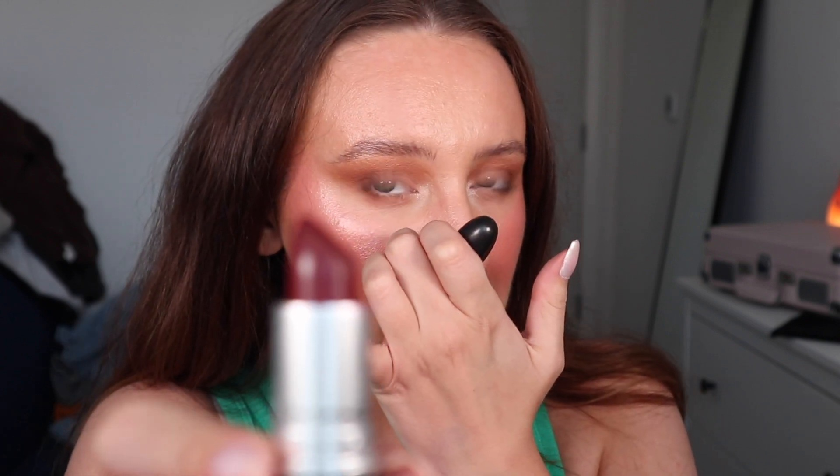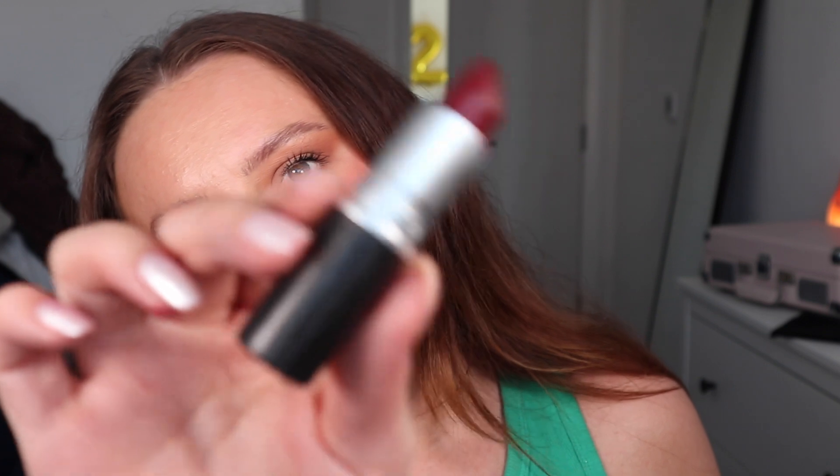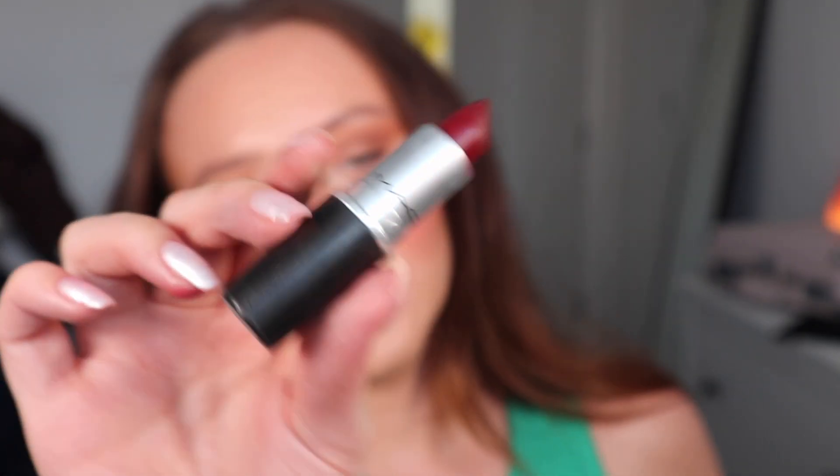Next we have Diva — a really pretty deep vampirey berry red. I'm excited to see if it's cool or warm toned — maybe neutral. It's a dark color so it's making a mess without liner, but you can still see the look. This is actually the color I normally go for at Christmas — not red — because this berry is so Christmassy. Because it's warm and purpley it really suits me. I love this color. Diva is so pretty.